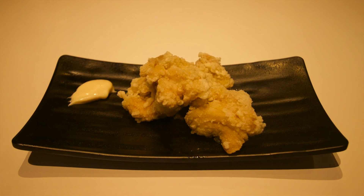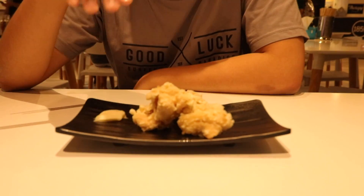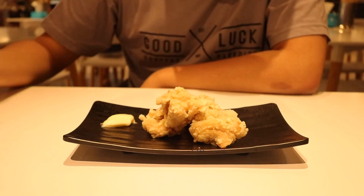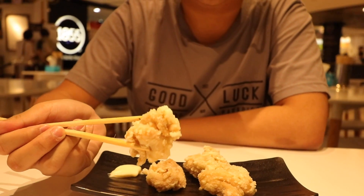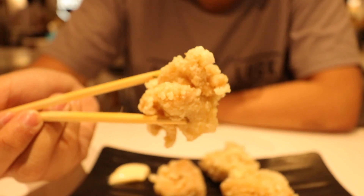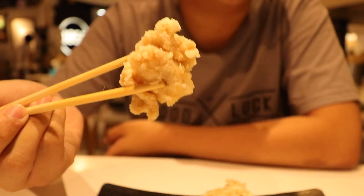Right here we have the chicken karaage, which is about $4.80 for four pieces — I think that's fine. But at first glance it doesn't look really good, because it's very light. You can tell there's this very light color to the chicken karaage; it's not like your normal chicken karaage which is way much more darker. But that doesn't necessarily mean the taste is bad, so let's just try it out. Honestly, it tastes as bad as it looks.